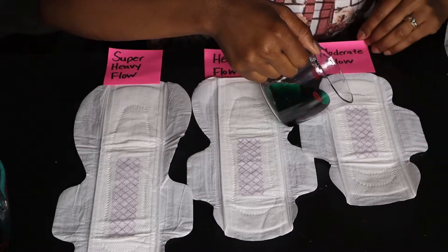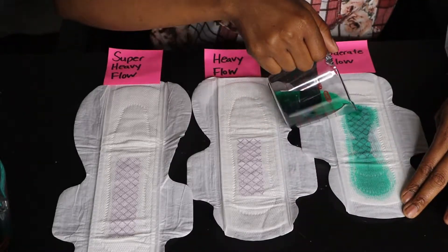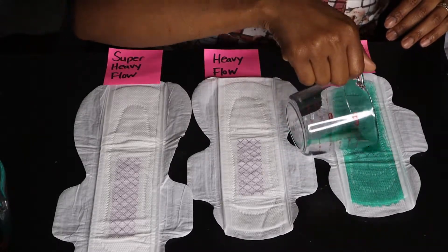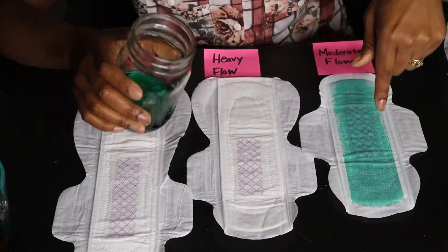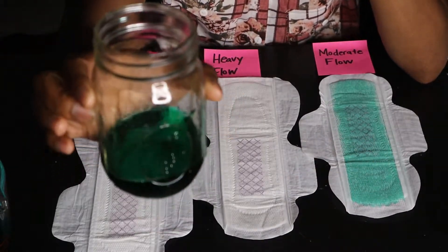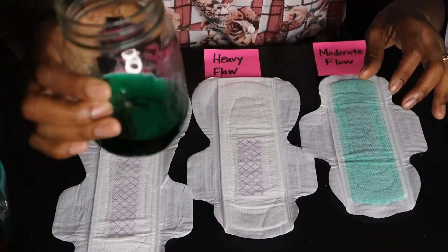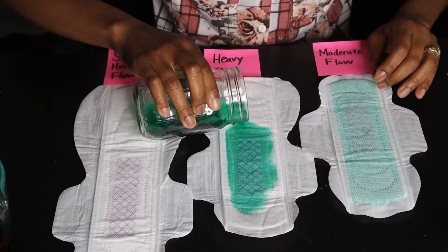We're going to do it the Juul way, the six-star way — we are not going to take the bare minimum, we are going to take the maximum so you can see why this is such a game-changer. I used dye so you can actually see what I'm pouring on camera. This is actually 100 ml here, doubling the medical advisory board maximum, and we're going to use this in the heavy flow.